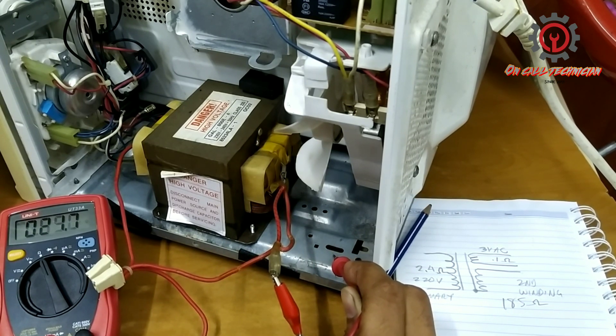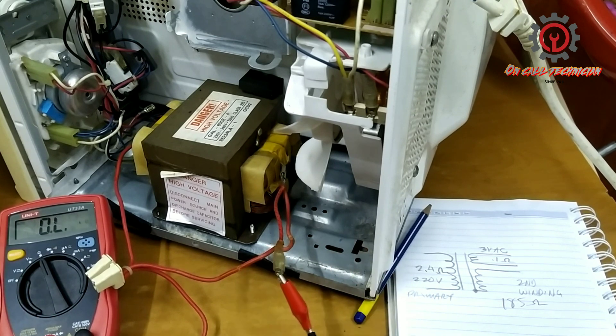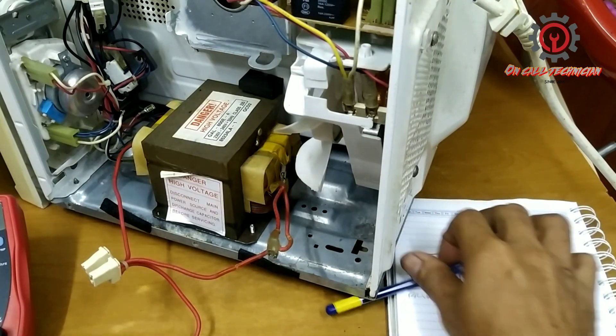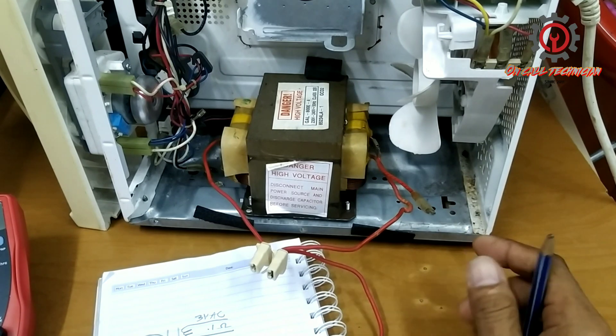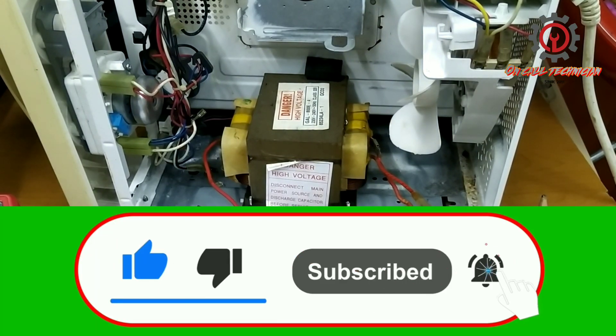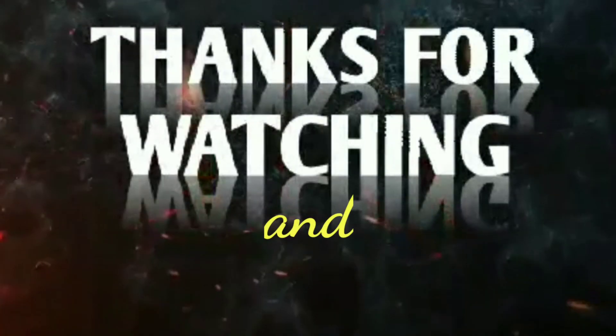We got 185 ohms — that's how you test this microwave oven transformer. That's how you test the transformer for the microwave oven. Thanks for watching!